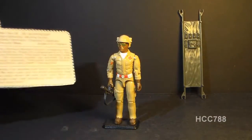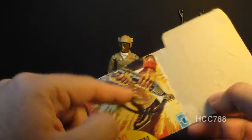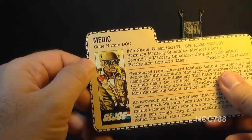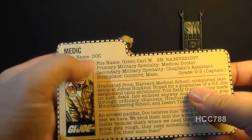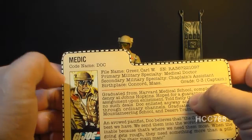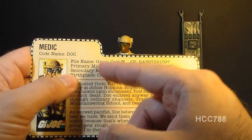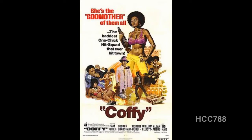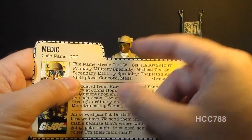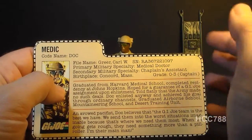Let's take a look at Doc's file card, printed on the back of the card on which the figure was packaged. It lists his faction as G.I. Joe, his specialty as medic, and his codename as Doc — not the most original codename for a doctor. His file name is Carl W. Greer, and I kind of wonder if this was inspired by Carl Weathers and Pam Grier, both of whom starred in a lot of blaxploitation movies in the '70s, though the spelling would be different.